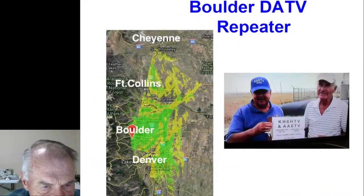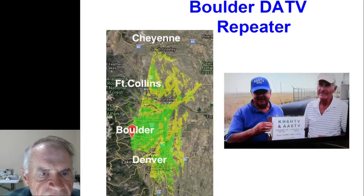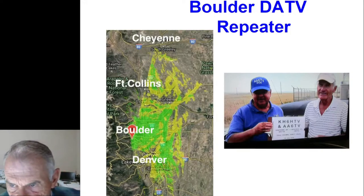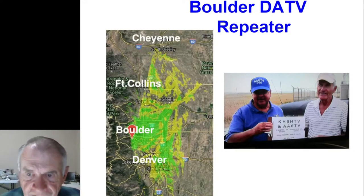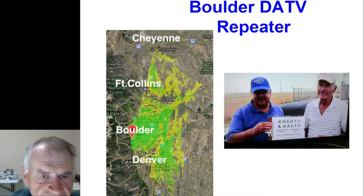This is our coverage area. The transmitter is located on High Mesa on the southwest part of town, about 800 feet above the city. It gets all the way up to the Wyoming border on I-25. Don and I drove up there in 2018 to verify it — parked just west of I-25 on the ridge line just north of the Colorado border, and a ham in Boulder took a photograph of our signal coming back through the repeater. We don't get into all of Denver — we're shielded, more towards the southeast part of Denver. The green area on the map is where the signal is at least 10 dB above the minimum required, and the yellow area is the weak signal area within 10 dB of threshold.